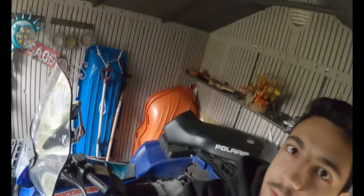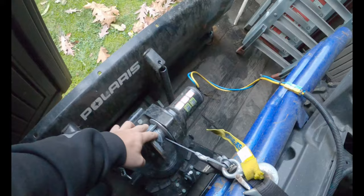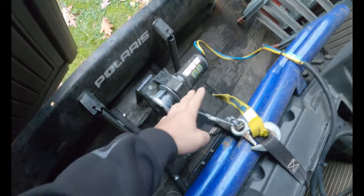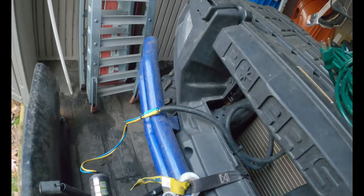Welcome back to the shop — well, we got an odd away game going on here. I'm in some dude's little shed, pretty much looking at his ATV. He told me his winch wasn't working. This is an odd setup for a winch, but it's essentially the same as every other winch you're going to get. This winch is obviously mounted to the plow, where normally it'd be mounted up front.